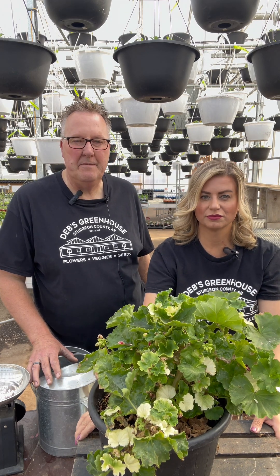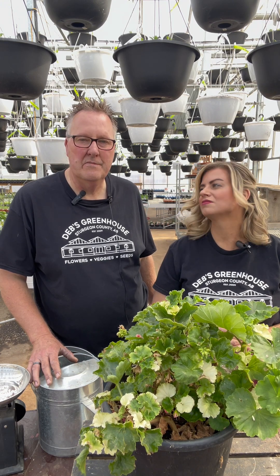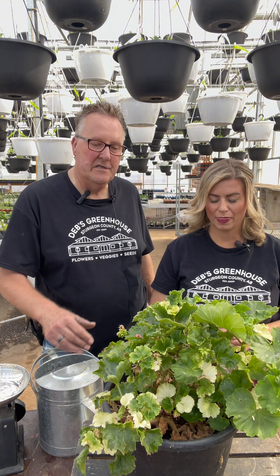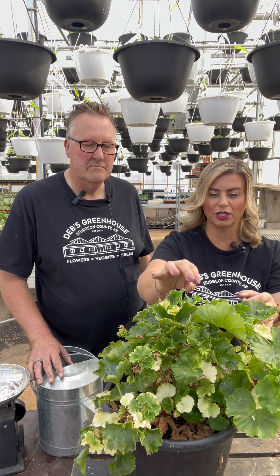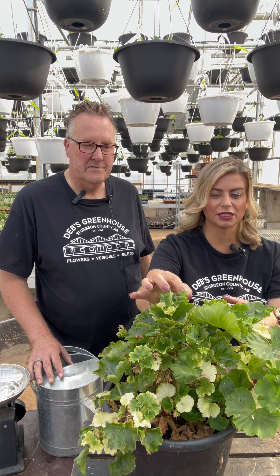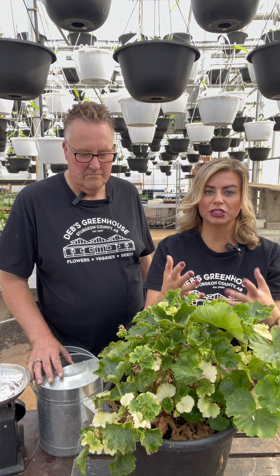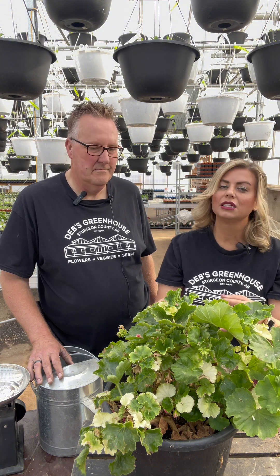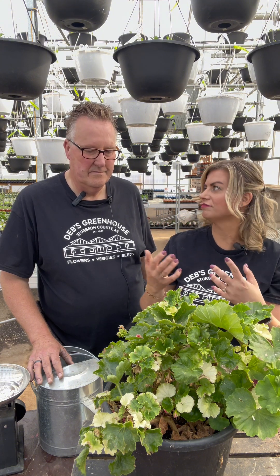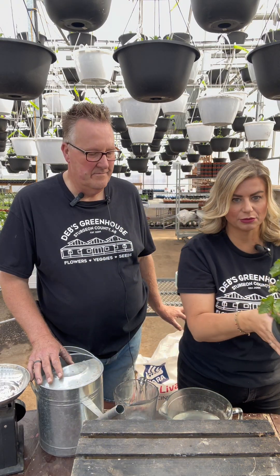You may have some geraniums or begonias that are just starting to emerge from their last year's root or bulb, together with dahlias — those are the things that could show this whiteness. This is specifically a calcium deficiency when it is very, very white — a super white leaf. So how do we treat it? What is the timeline for treating it? How many times do you treat it? That's what we'll be answering for you. The problem is those white new leaves emerging.